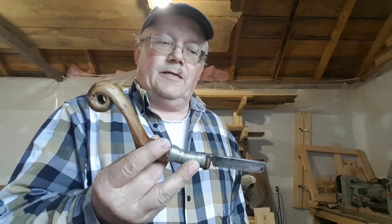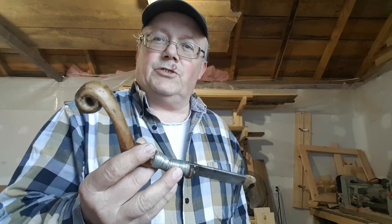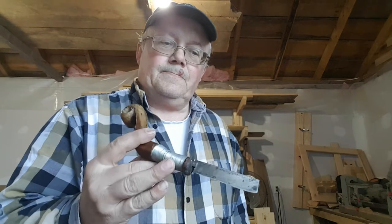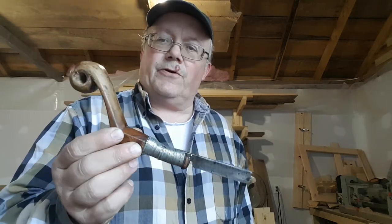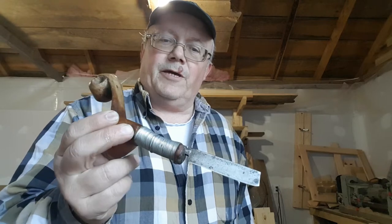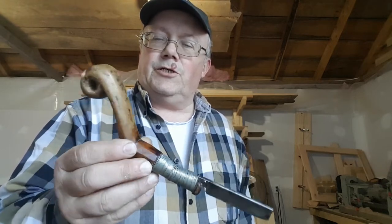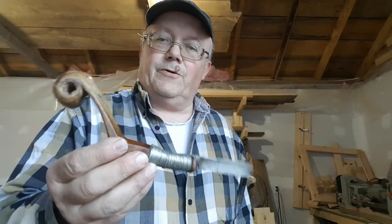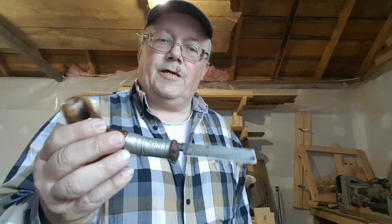I've used these knives for many, many years. I've been making these knives for probably 45 years. This one here is actually a knife that my great-grandfather on my maternal side of the family made, and it's been handed down through the generations. His son — my grandfather — had it, gave it to my mother shortly before he passed away, and it's in my possession now.